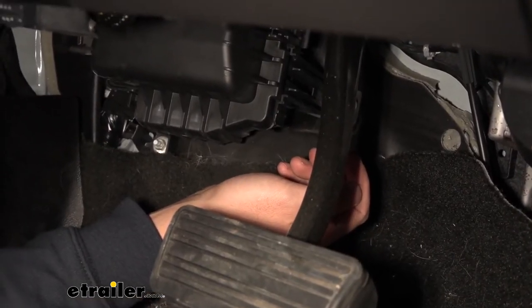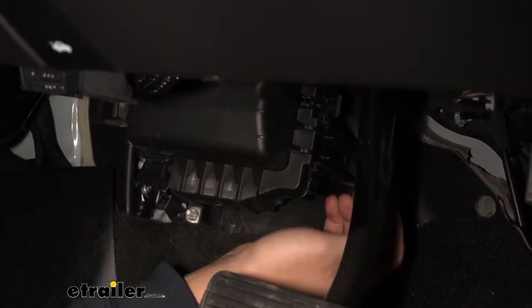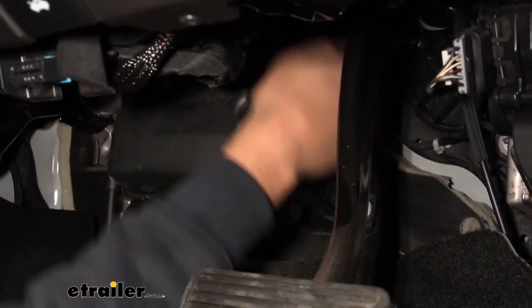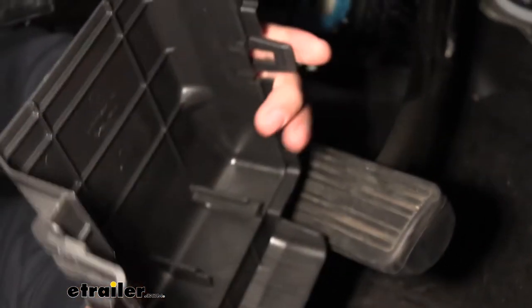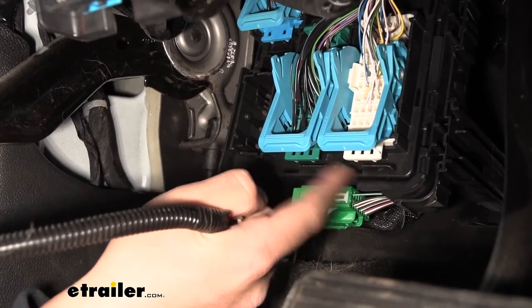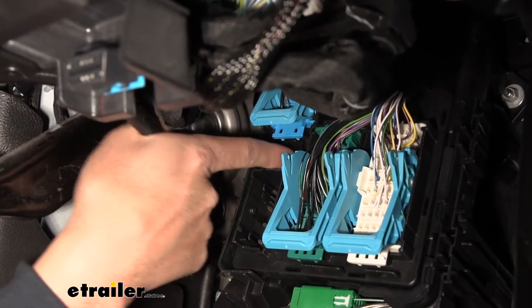To start our installation we need to locate the factory brake controller port. For this particular vehicle, if we look underneath the dash to the left of our brake pedal, you should see a pretty large black box. We're going to remove the cover to that black box — on the sides there are some clips that are kind of hard to see but easy to feel. Just release them and pull out. Once the cover is off, we'll notice two large rectangular connectors with blue handles, and another one at the top. Our brake controller plug is located to the left of these and directly down from the top one.